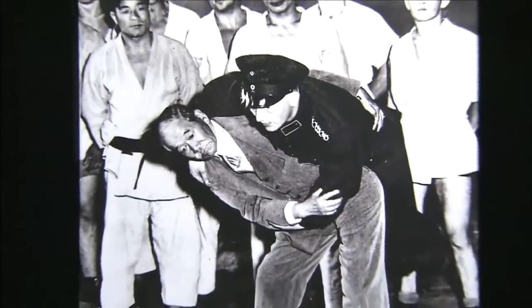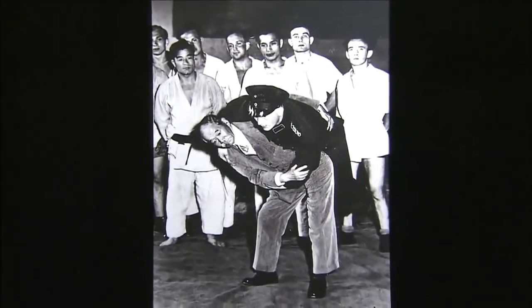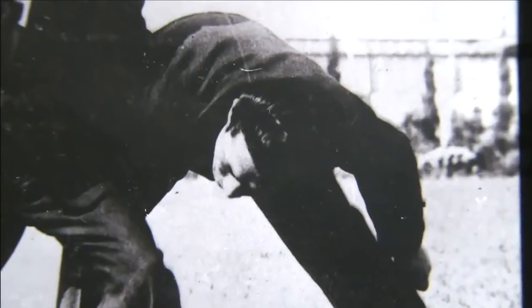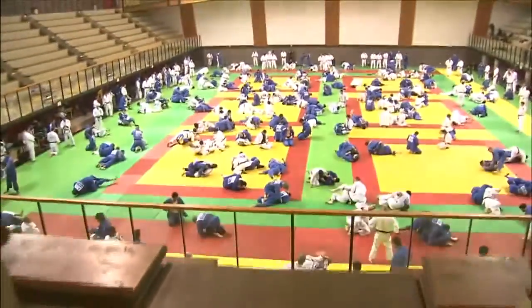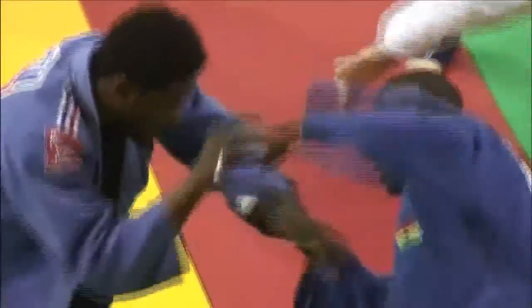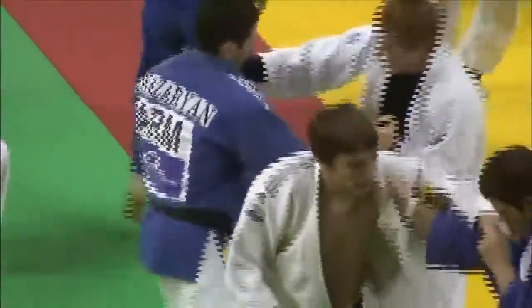Kano toured the world to promote judo. He was only 158 centimeters tall, but he was able to throw hefty westerners with ease, much to the amazement of those who watched. Judo was regarded as a mysterious oriental art, but it didn't take long to spread throughout the world. Today the International Judo Federation has a membership of 199 countries and regions. More than 8 million people across the globe practice judo. In 1964 it became an Olympic event.